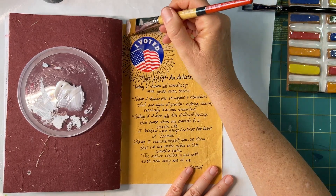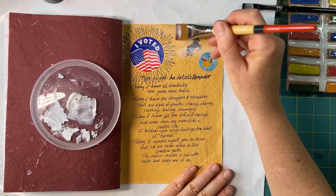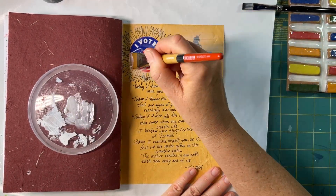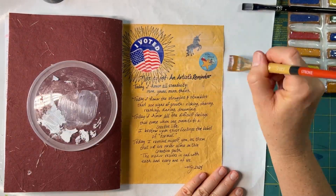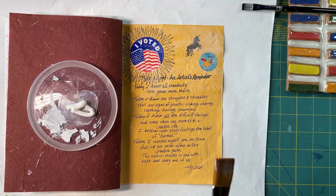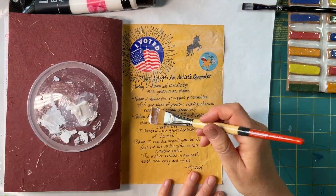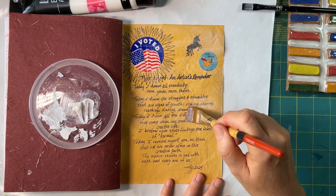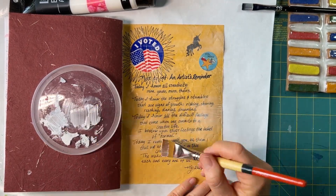What I'm doing here is trying to make the thinnest, gentlest layer possible. I didn't want to disturb the stickers or the ink on the reminder poem or the unicorn stamp. And as you can see, the heavy gloss gel didn't have an effect on any of those things — the stickers didn't get warped, the ink didn't budge, and the stamping ink didn't budge.